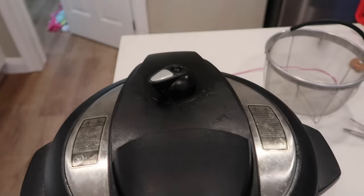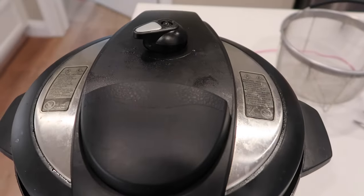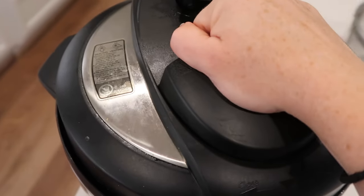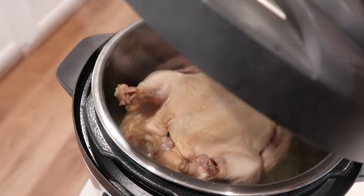When you're done, you can let it release on its own or do a quick release. I want to eat quick, so I just flipped it over. Once the pressure is out, lift your lid up and your chicken should be cooked all the way through.